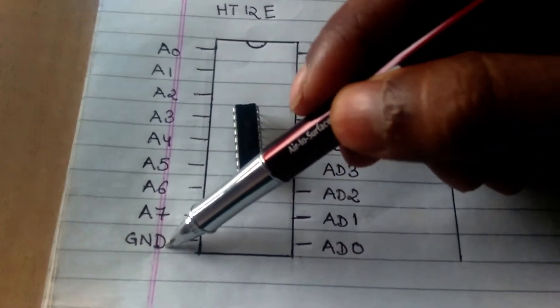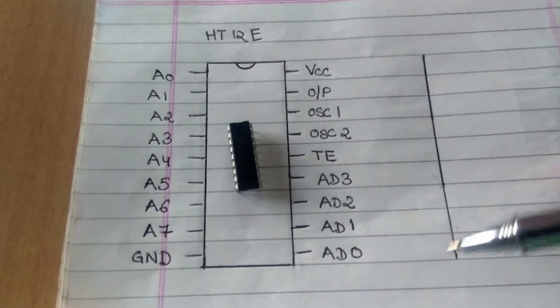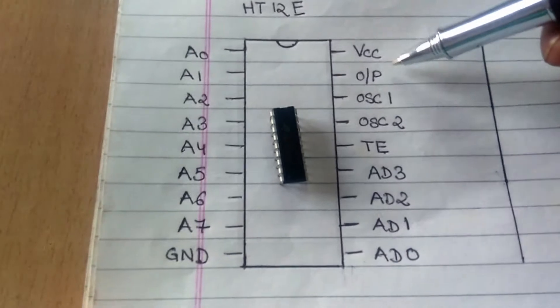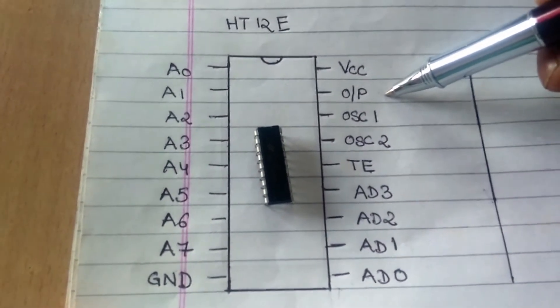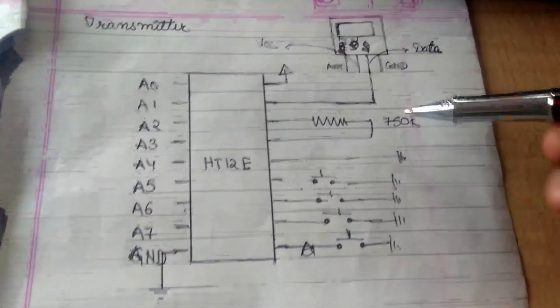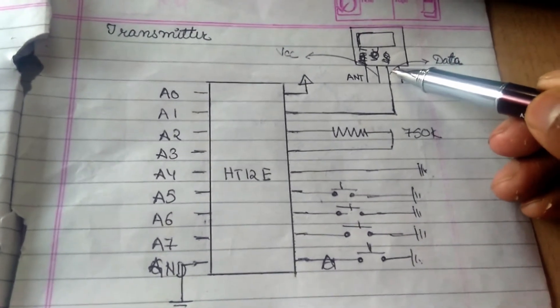Here we have a ground and here we have VCC. VCC shall be used to give the power supply. The next pin is the output pin. This pin shall be connected to the data pin of the transmitter. We shall see it in the circuit diagram. Here we can see this pin was connected to the data pin of our transmitter module.